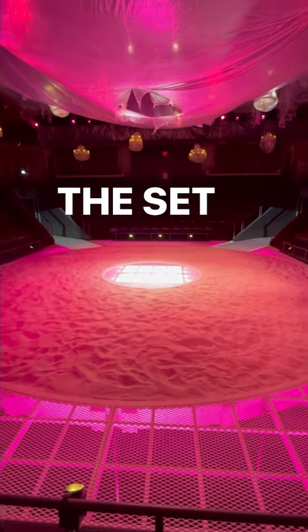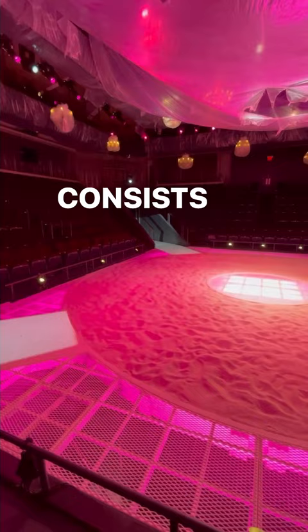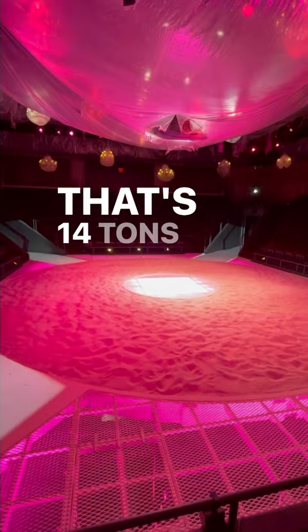The set of Angels in America on the iconic Fitch-Andler stage consists of 28,000 pounds of sand set 6 inches deep. That's 14 tons of sand. The structure underneath was actually reinforced to hold that weight.